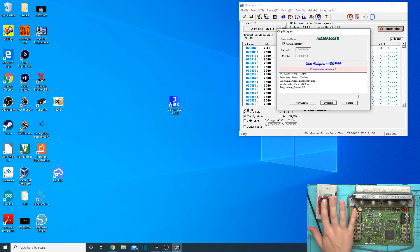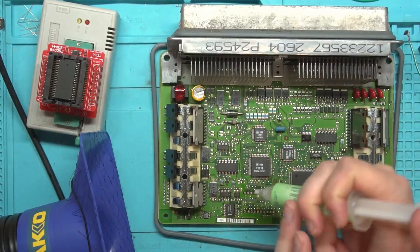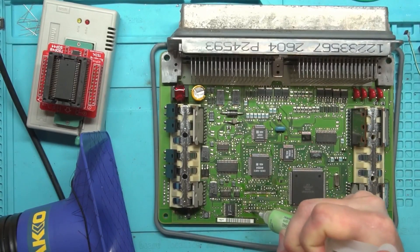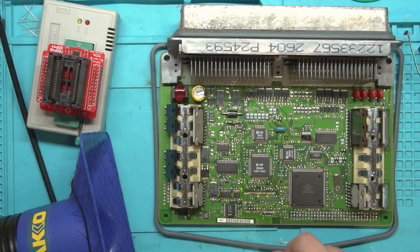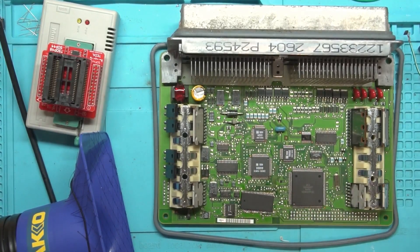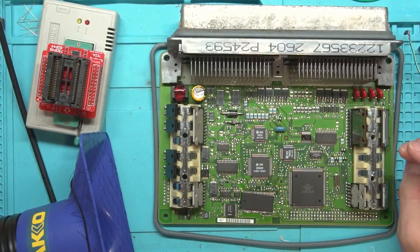Let's see if it got warm — nope, still nice and cool. So let's go ahead and put this over. Let's put down some more flux here before we get started and drop the chip in. It looks like I missed one when I was desoldering — let me grab that wick.